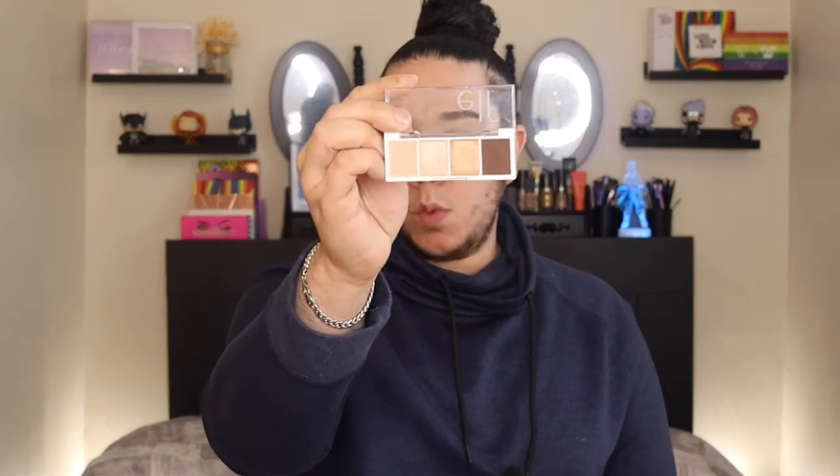I wanted to include some super sharp shadows from ColourPop — I have the shade Frog and also the shade Short Ting. We're going to start off with this bite-sized palette, Cream and Sugar. It's really pretty, a really everyday neutral little palette. I'm going to start off with the darkest shade.